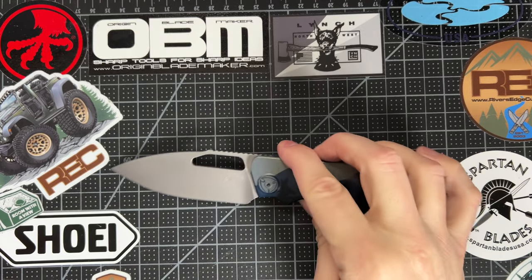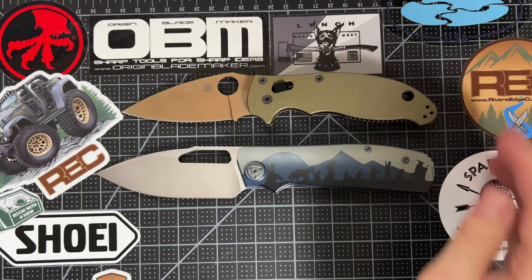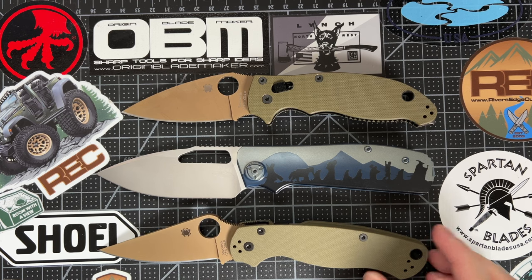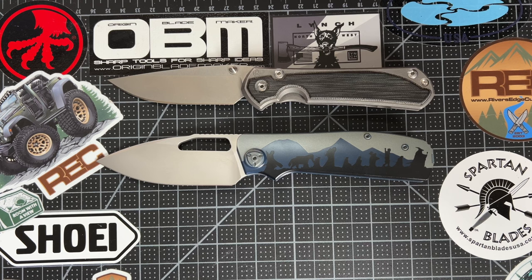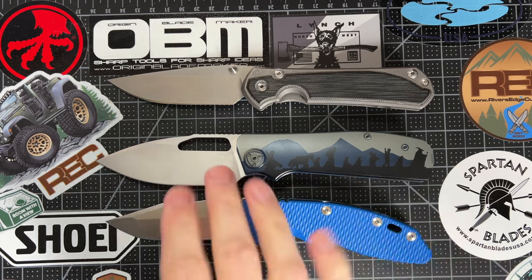It's a big knife, so let's do some size comparisons. I'm going to put it up next to some other big knives you might be familiar with. There's the Manix 2 from Spyderco — that's the regular, not the XL. And here is the Paramilitary 2, PM2. So it's about the same length as a PM2, but just a little bit wider in profile. Up next, some other premium knives. There's a Chris Reeves Sebenza, a large. And here is a Hinderer XM18 — large, skinny, actually 3.5 skinny. So you can see, this is a big knife.